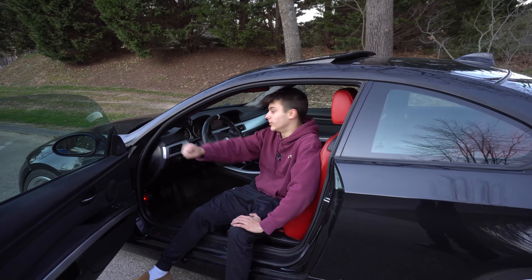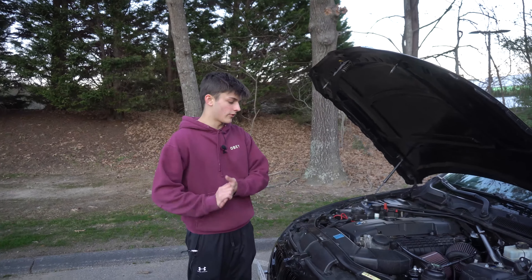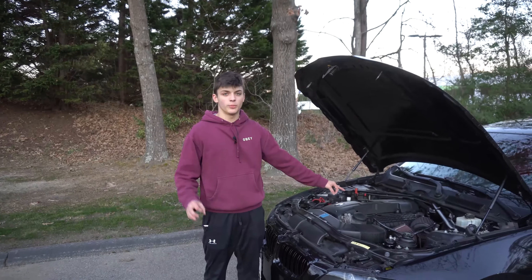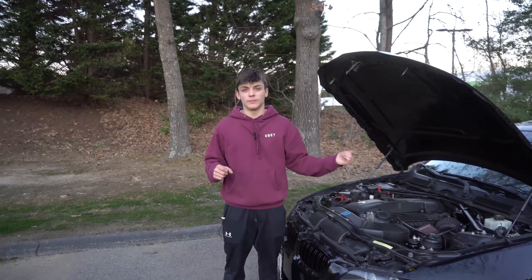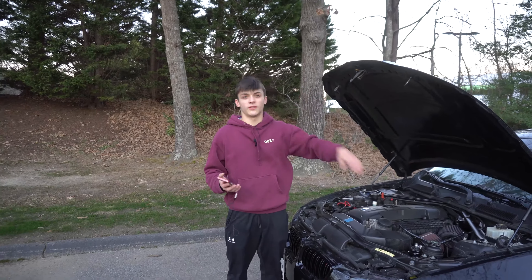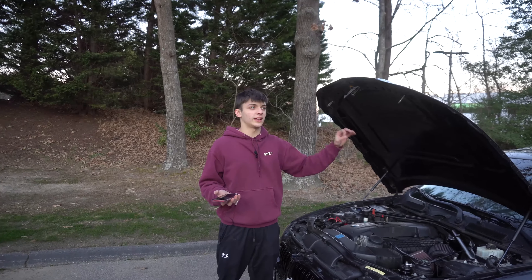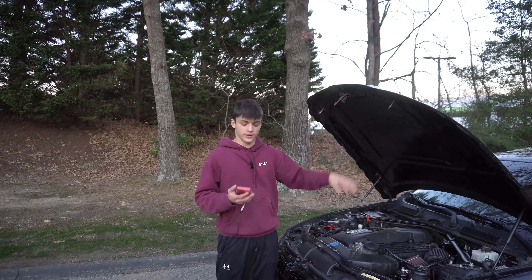Number thirteen: if you have a blow-off valve or anything running vacuum lines, the vacuum line from aftermarket setups is bigger than the OEM one. Previously people had to tap into the intake manifold, drill into it, and JB weld a new input on there. Vader Solutions came out with an adapter that solves that — it's such a good idea because that was a common problem in the N54 community. You do get slight performance gains from having the adapter since it adapts to the larger vacuum lines.